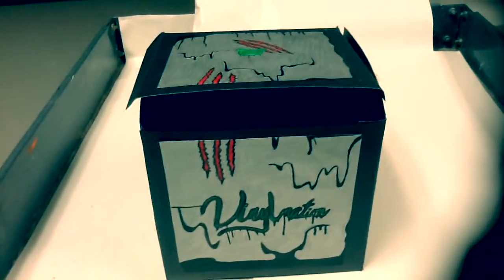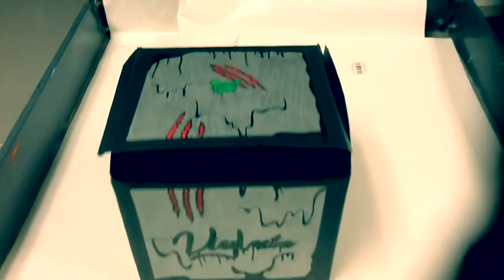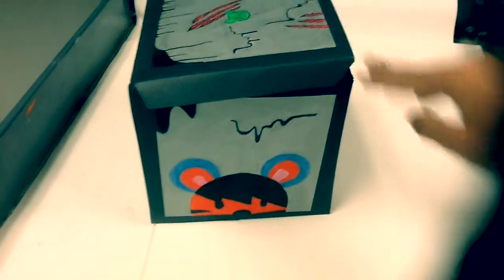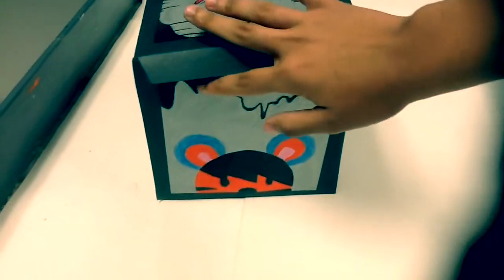On the front of my box is the Vinylmation logo as well as claw marks and black ooze. At the top is a Mickey Mouse head, more claw marks, and more black ooze. The background is all in silver. On the side of my box is Tigger, my minimalist. I have more black ooze in the corner of my box.